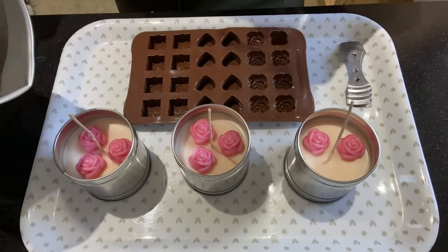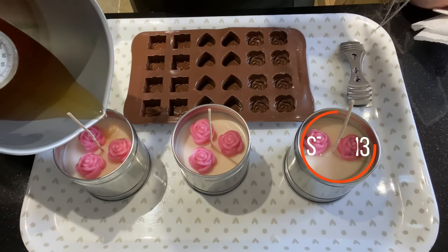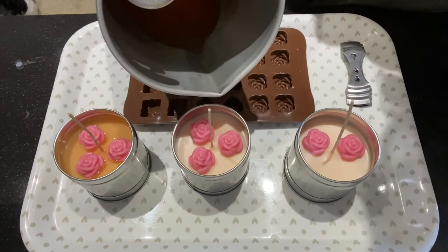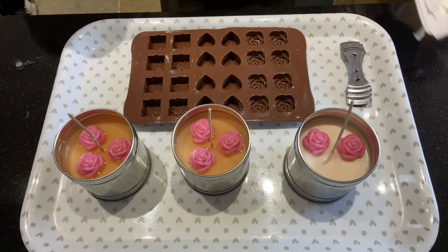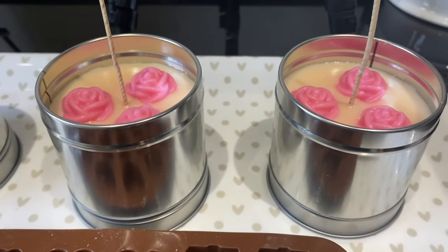I've re-melted my wax and I'm going to pour just a little bit into each candle, obviously leaving the one that's only got two flowers in. Pour away from the shapes because you don't want to melt on top of them — you just want to embed them into the candle. Then leave them overnight to set properly.